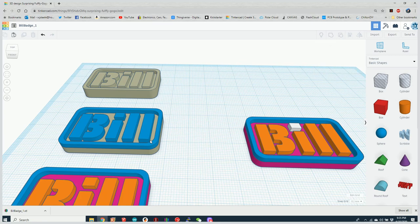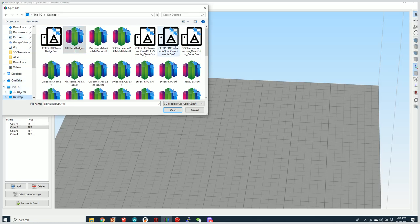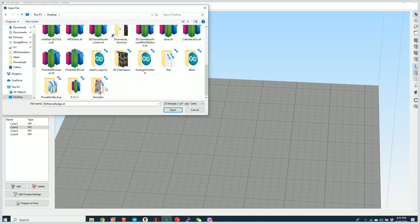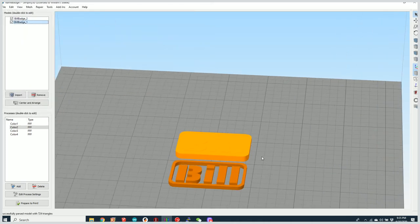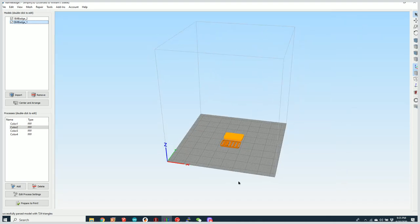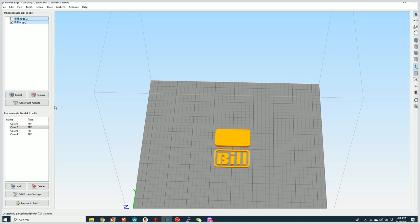It saves as bill badge STL. Then I take the second part, change the name to number two, and export that as an STL file as well. Now I have two STL files. Let's load them back into our slicer — remove the old model and import both bill badge files from the downloads folder. They load but they're not aligned to each other. To align them, shift-select both, then Ctrl+Shift+Center and hit center and arrange — that aligns them up.